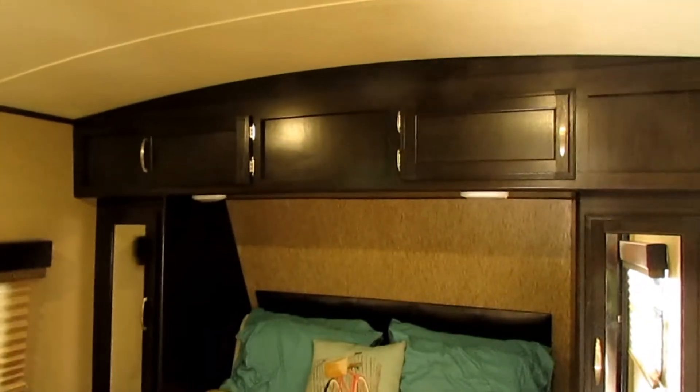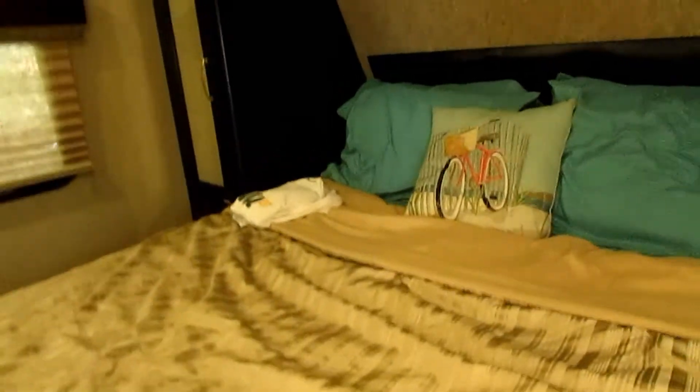Here's the master bedroom. There are outlets on both sides of the nightstands and storage under the bed, which is closed off — I kind of like that it doesn't get dusty from your pass-through storage underneath. The nightstand cabinets actually go pretty deep; they're not cut off at an angle like some of them are.